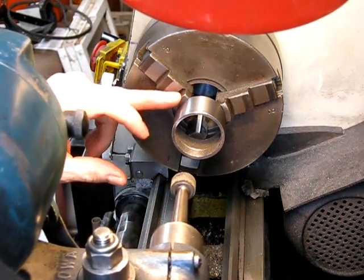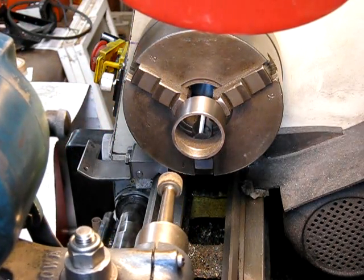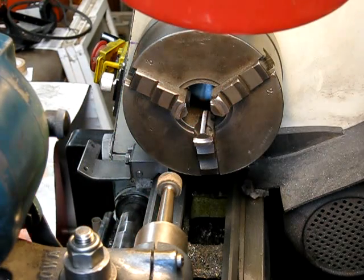It marks the end of the chuck a bit, but there's nothing to worry about because the chuck has still got a plain face on it, so you can still get right up to the very edge. You can clean it up after if you want to.